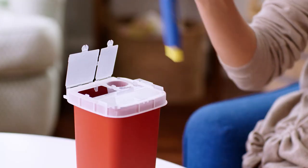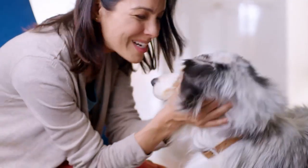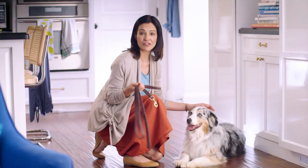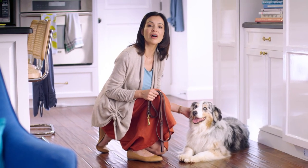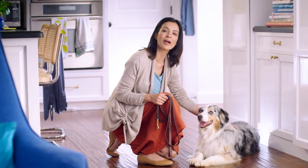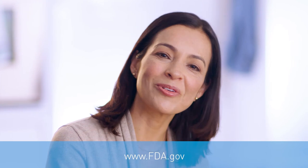Now, it's really important to dispose of the auto-injectors and the cap safely after use. The sharps can be dangerous to others, like children and pets. There are different ways to get a sharps container — you can find them at most drugstores, or you can contact Amovig Support Services for help. If you want to know more about sharps containers and needle disposal, visit fda.gov and search sharps containers for more information.